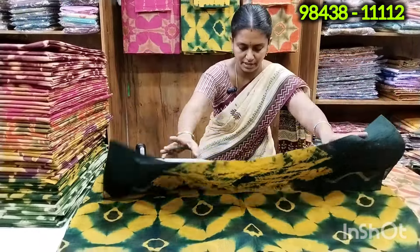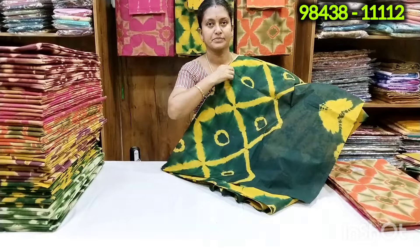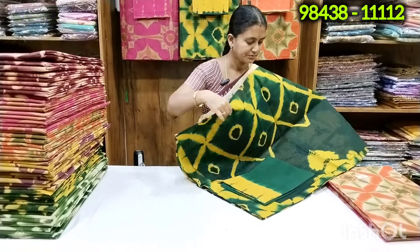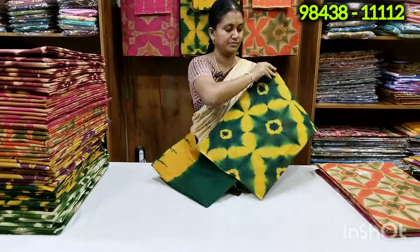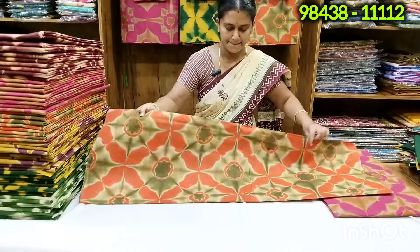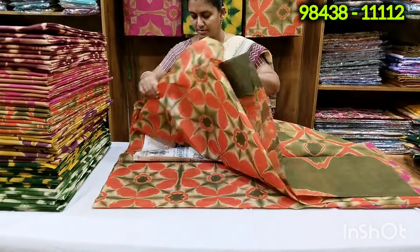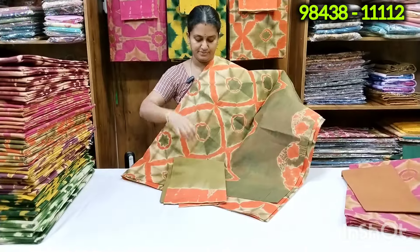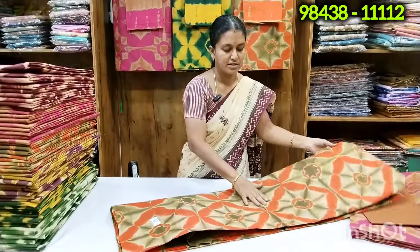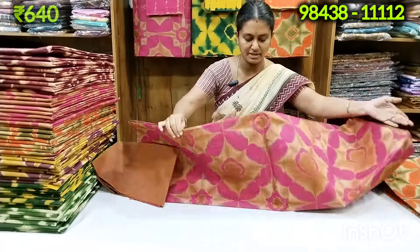You can use the cotton sari to wear. This color combination, you can use the cotton sari to wear.